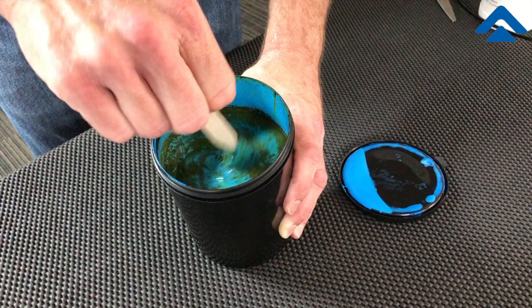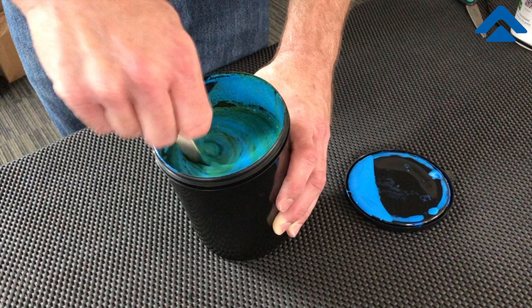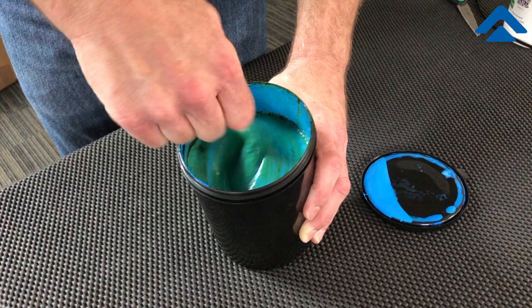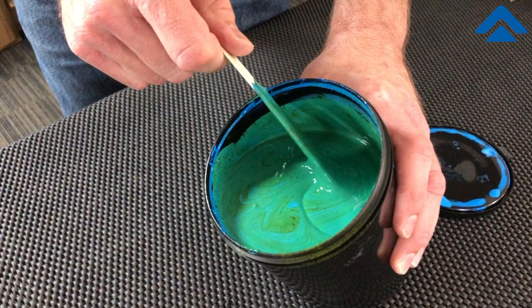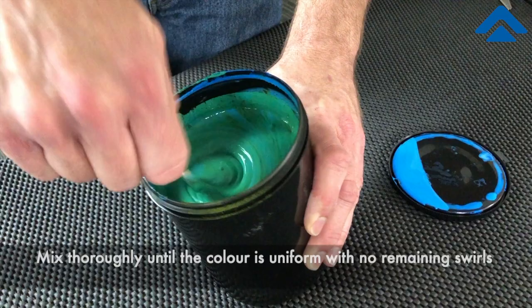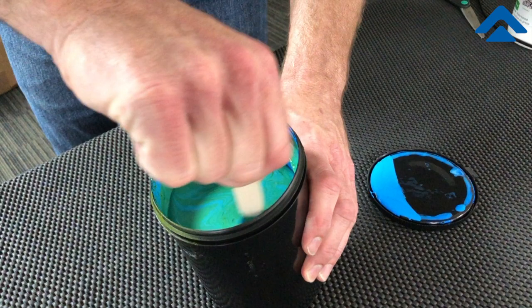You'll notice that I'll scrape along the sides and go down as deep as I can into the bucket, all the way to the bottom, scraping and continuously mixing the diazo into the emulsion. Notice the swirls that the diazo makes in the color — continue to mix until those swirls no longer exist.